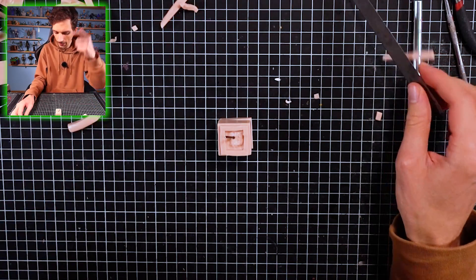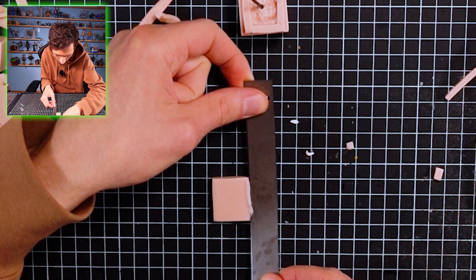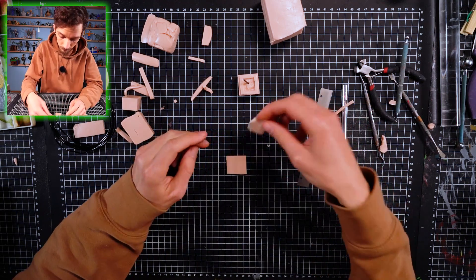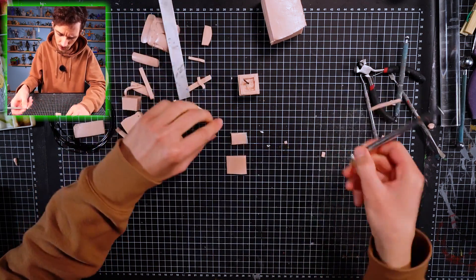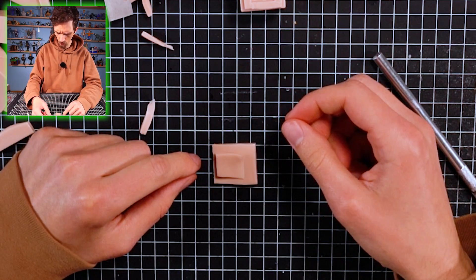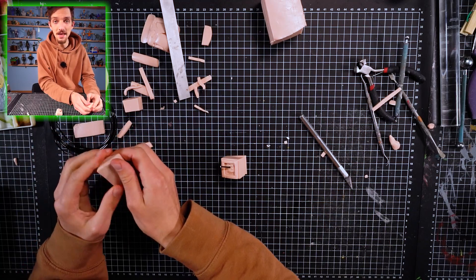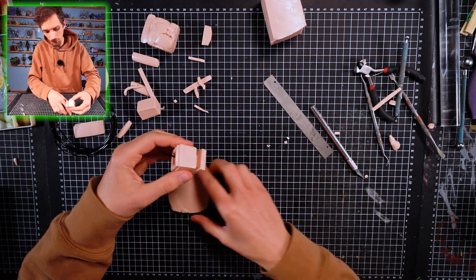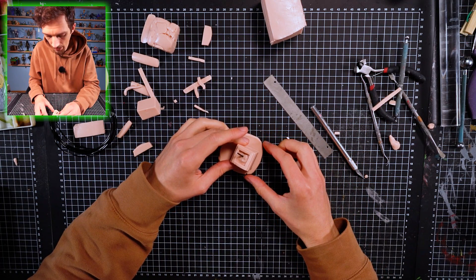I'm still calculating in my head how to do this, and I think I got it. We're gonna cut it at an angle like that - exactly. Now we're gonna take this, we're gonna shrink it just a little bit, and we're gonna place it over here. Then we're gonna place the cauldron and it will have a face. Now we're gonna make the base for the cauldron.